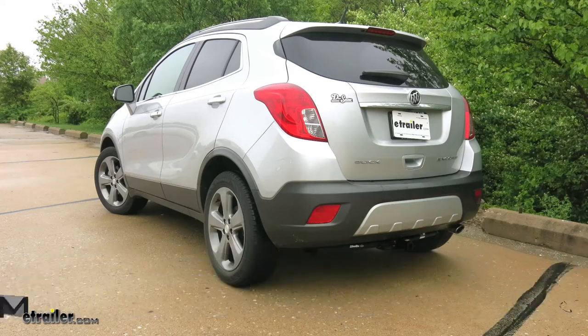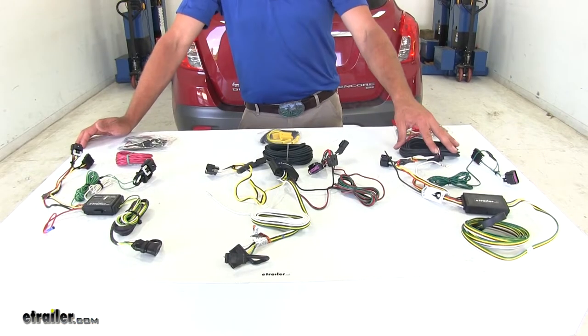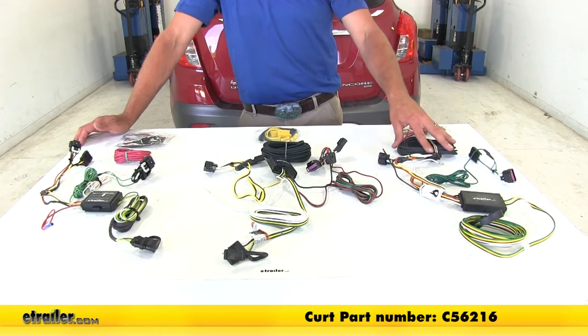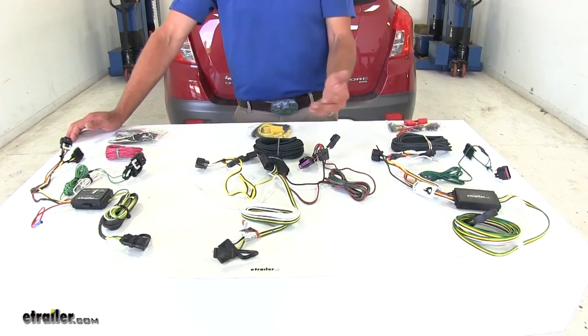Today we're going to be taking a look at the best custom fit vehicle wiring kits available for the 2016 Buick Encore. Starting here we've got Curt, part number C56216, it's going to offer the four pole flat trailer connector, and that's going to be the same across the board.